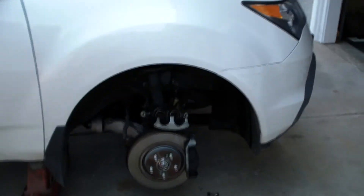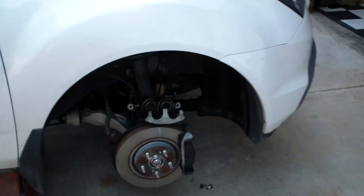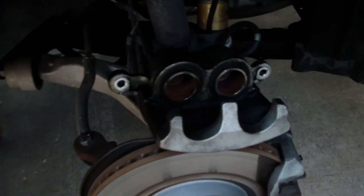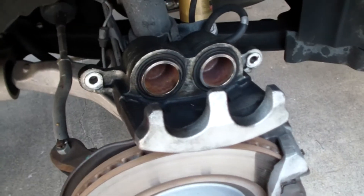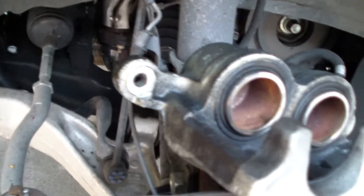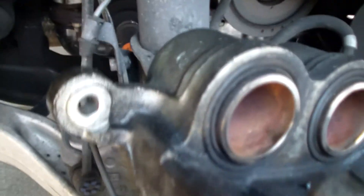Good morning everybody. Today we're looking at a 2008 Acura MDX. The brake reservoir light came on — it was low on brake fluid. I looked and that reservoir was near empty, which was kind of scary. On further investigation, we can see all this leaking in here.